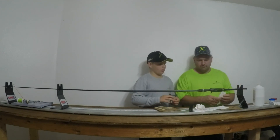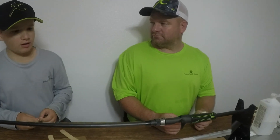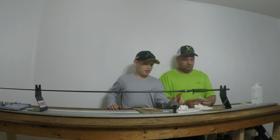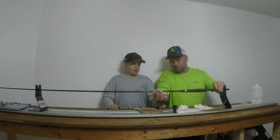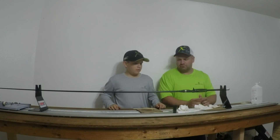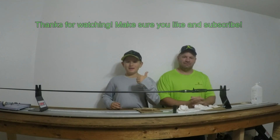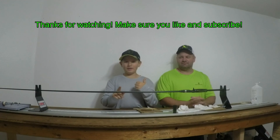And there you go — you have your first part of the MHX rod done. Make sure you clean all the excess epoxy off. We usually let it sit overnight, but you can let it sit five to six hours. Please make sure to subscribe, like, and watch the next video where we put on the guides.